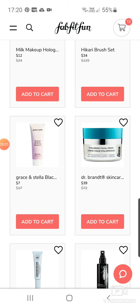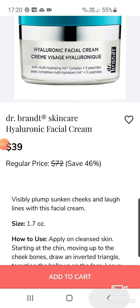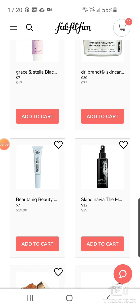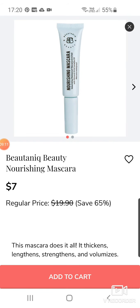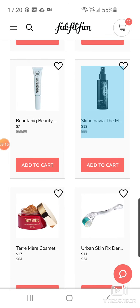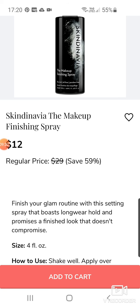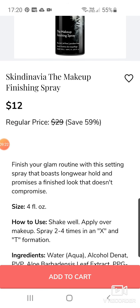But if you like that, it's quite a good deal. Dr. Brandt Skincare Hyaluronic Facial Cream at $39. Beautynique Beauty Nourishing Mascara — I've got so many mascaras at the moment. Scandinavia Makeup Finishing Spray at $12 — I have one but I always forget to use it. But if you like a finishing spray, $12 is reasonable.